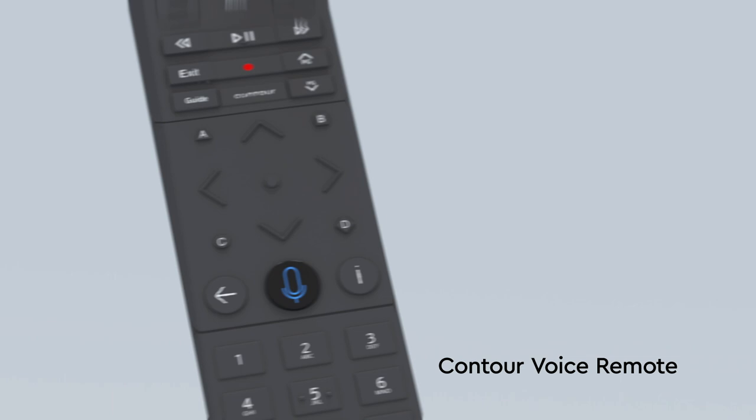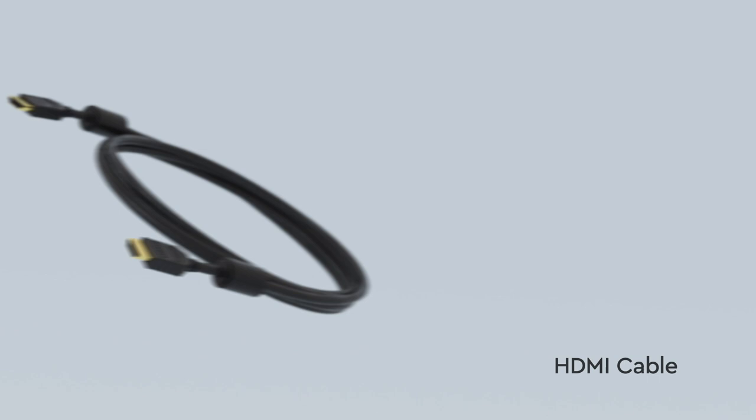Your box should contain the following items: a wireless 4K Contour Stream Player, a Contour voice remote — it might look like this or this — an HDMI cable, a power cable, and quick start instructions.